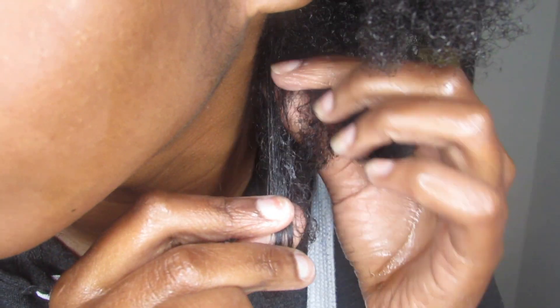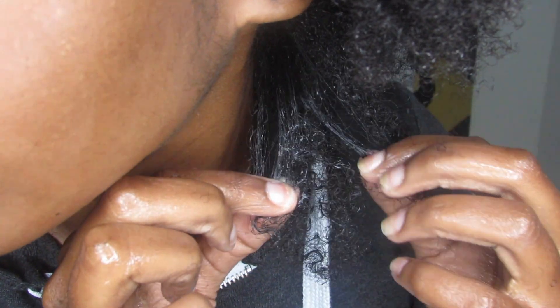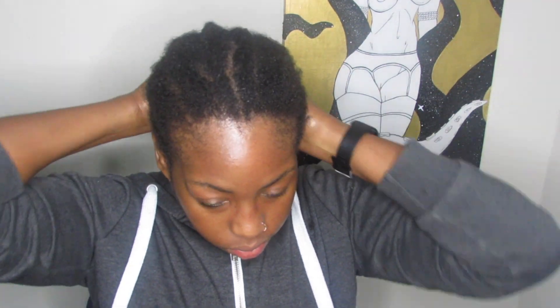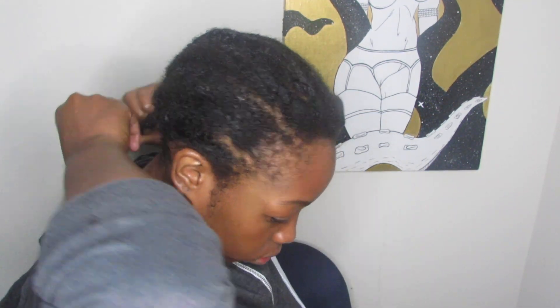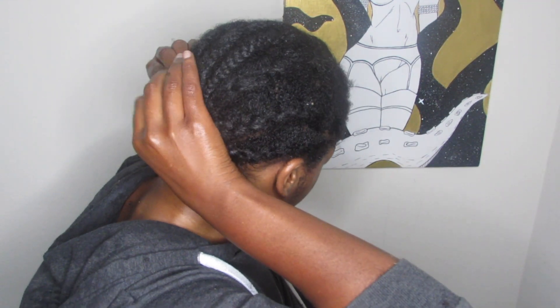I'm showing you guys how bad my knots were — I don't know if you can see it, but the back of my head was the worst; that's where my hair is the finest and it was matted back there. So that's it, that is how I take care of my hair when I'm wearing wigs. I don't always do two months between washes — it's usually about every other week or every two weeks depending. If you guys enjoyed this video, until next time, spread love, be kind, bye!